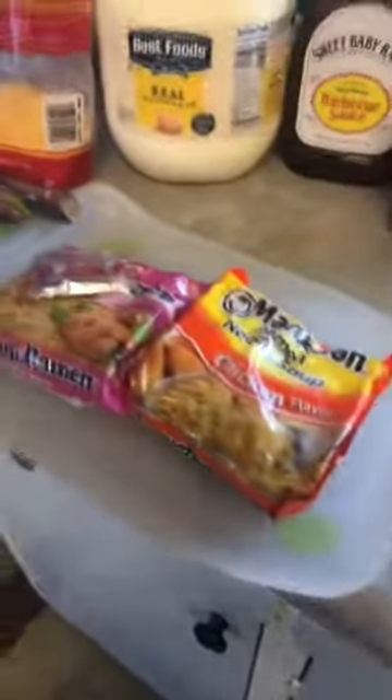So I got two bags. Get the Tabasco, Sweet Baby Ray's barbecue sauce — tastes so good, make you want to slap your old mama. Some mayo. And right there, cheese.